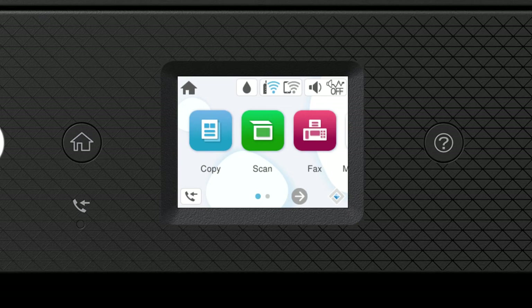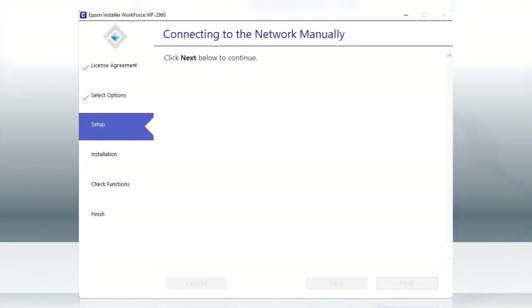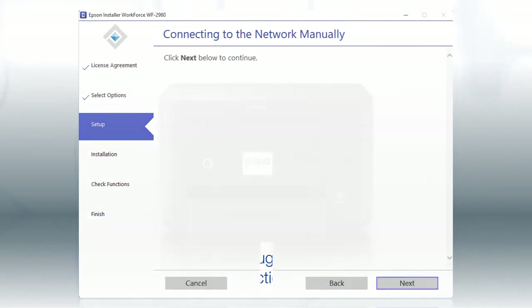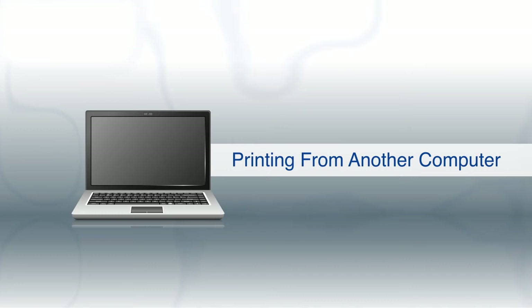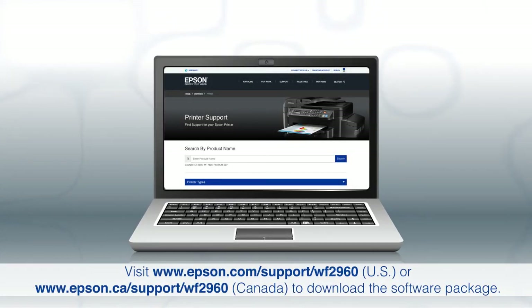Tap Start Setup. Your printer is now connected to your wireless network. Follow the rest of the instructions on the computer screen to complete wireless setup. You are now ready to print wirelessly. If you want to print from another computer, download and run the product's software package from the Epson support site.